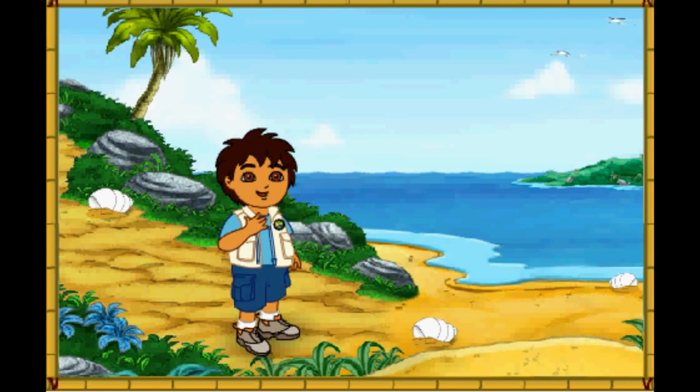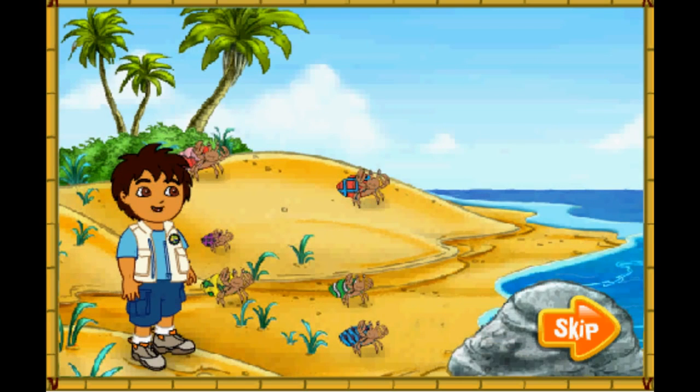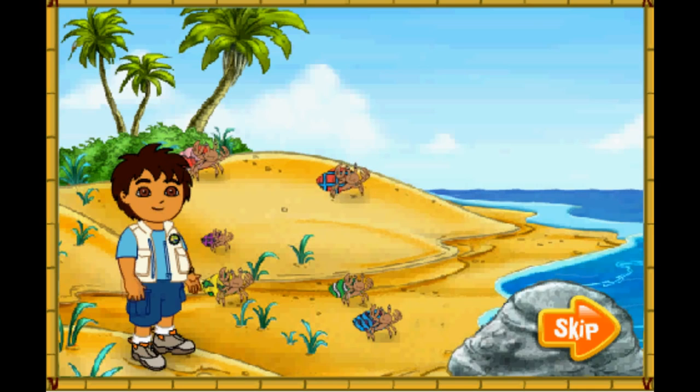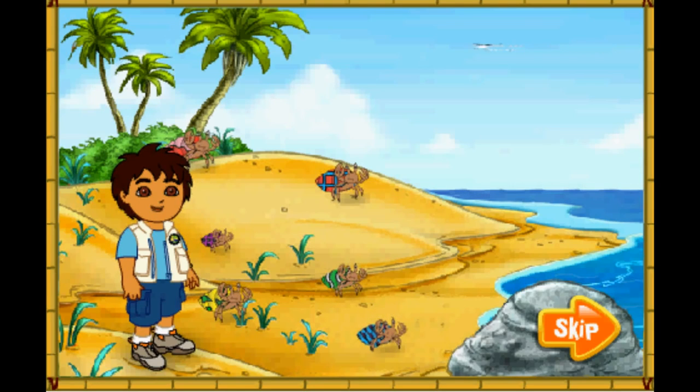Hola! I'm Diego! Today, we're going to help some animal friends at the beach! Will you come on a beach rescue mission with me? Excelente! Wow! Look at all of the hermit crabs! The hermit crabs all live in the shells on their backs! They have to find new shells to live in as they grow older! Look! Those hermit crabs' shells are too small for them! Let's help them find bigger shells to live in! Arrescate! To the rescue!